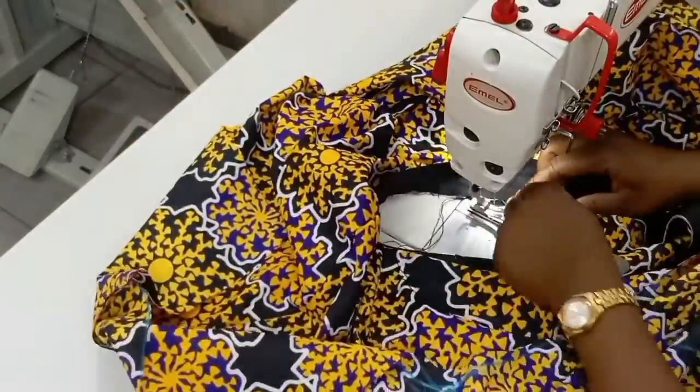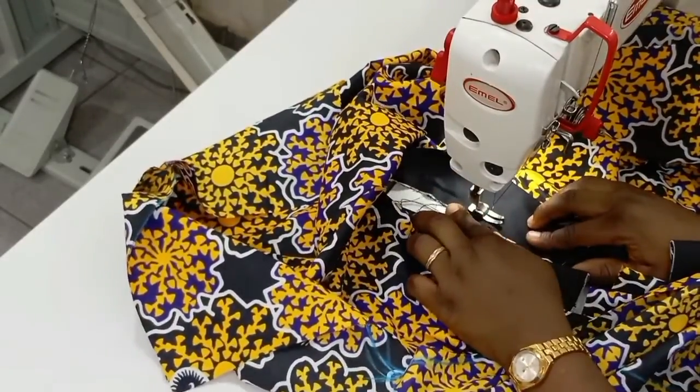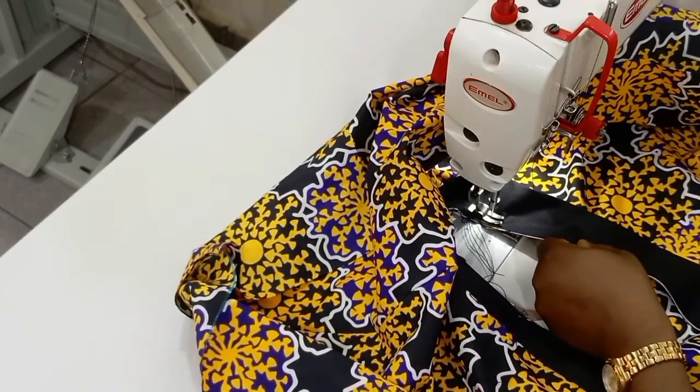Don't forget to sew this using half an inch, and your strap and the neck of your dress must be right sides facing each other.